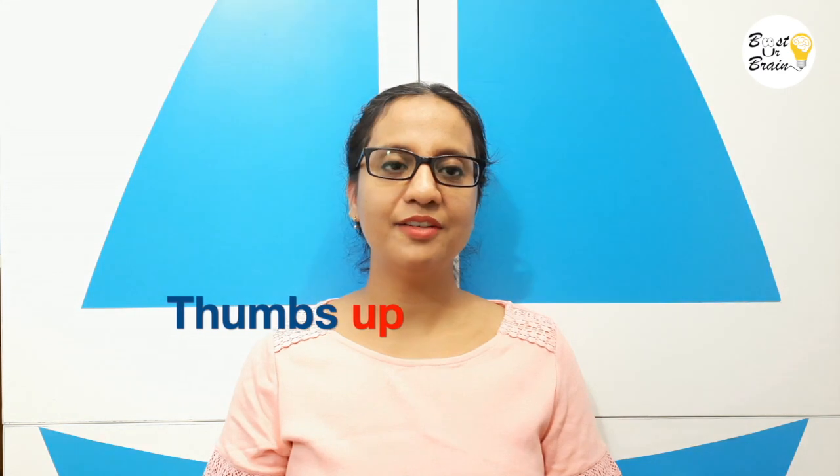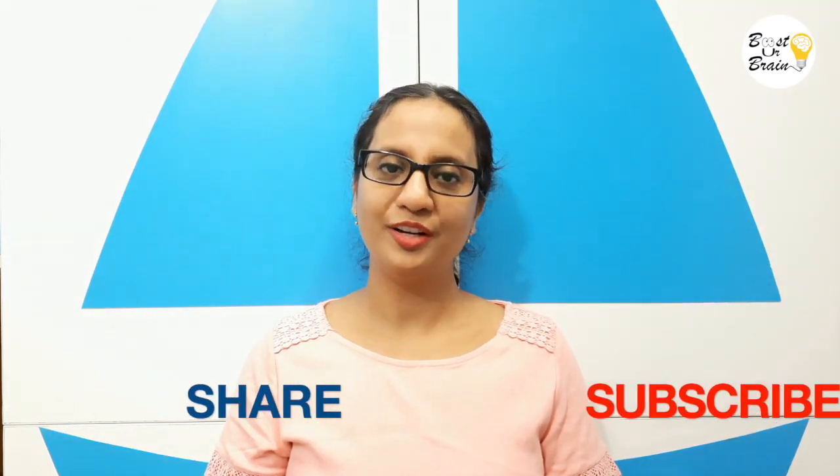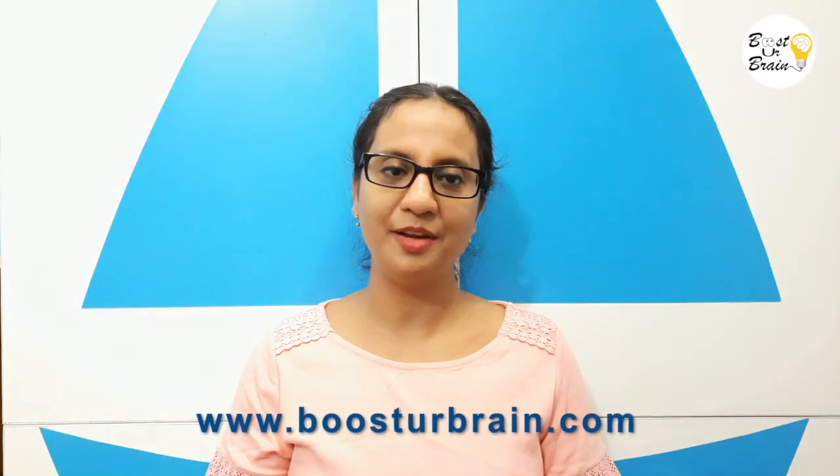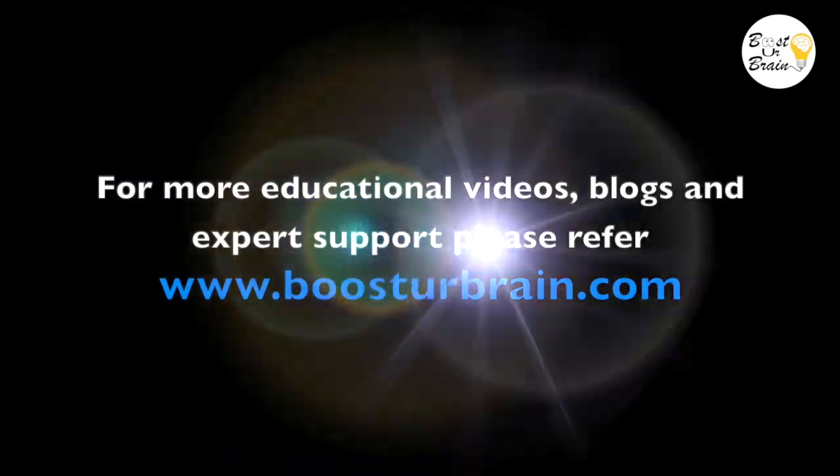Thanks for watching my video. If you like it, please give us a thumbs up. Also, don't forget to share, subscribe, and press the bell icon. For more informative videos, blogs, and customized expert support for your child, please visit my website boostyourbrain.com. Thank you.